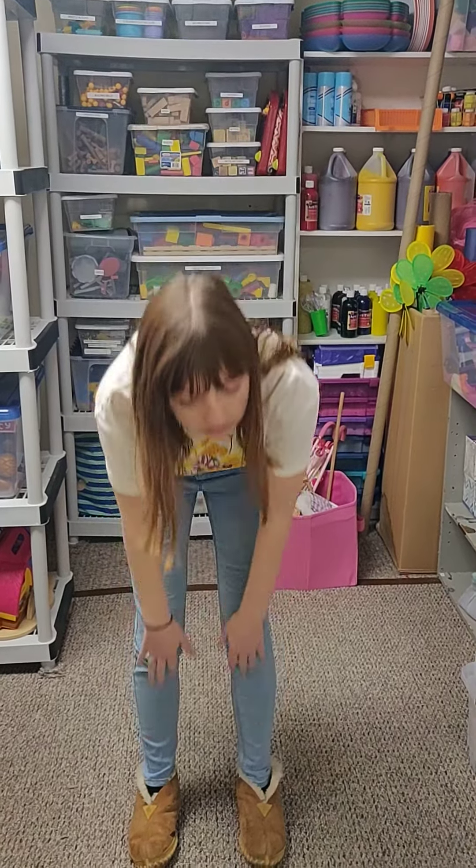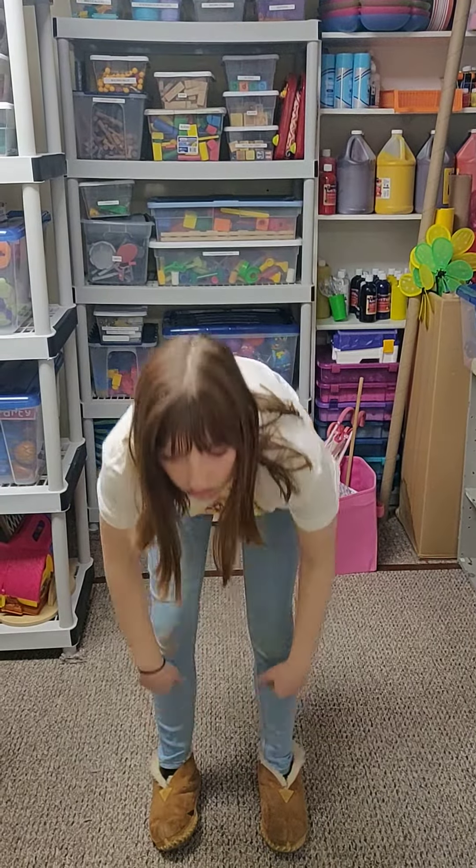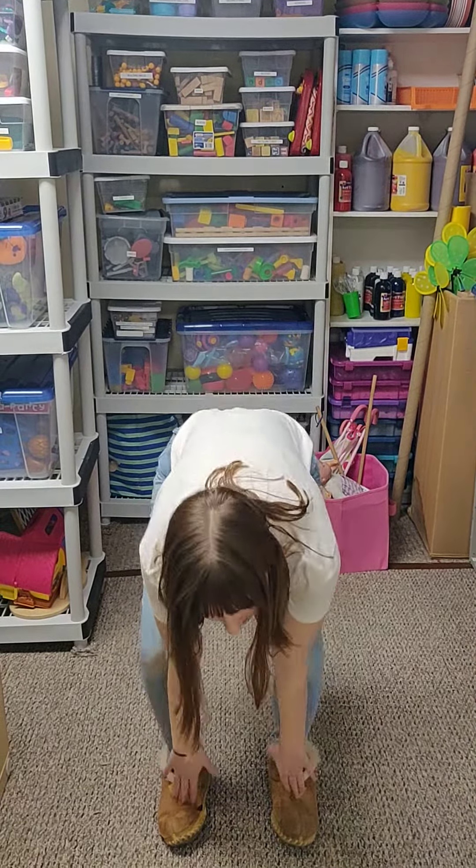All right, so we're going to do the song really slow and then we're going to speed it up a little bit. Okay, ready? Cabeza, hombros, rodillas, y pies, rodillas, y pies. Cabeza, hombros, rodillas, y pies, rodillas, y pies. Ojos, orejas, boca, y nariz. Cabeza, hombros, rodillas, y pies, rodillas, y pies.